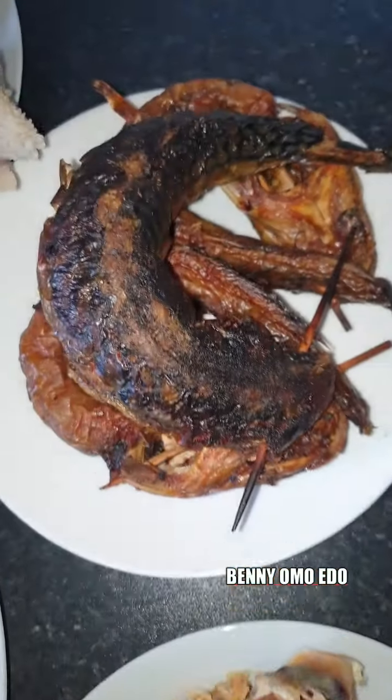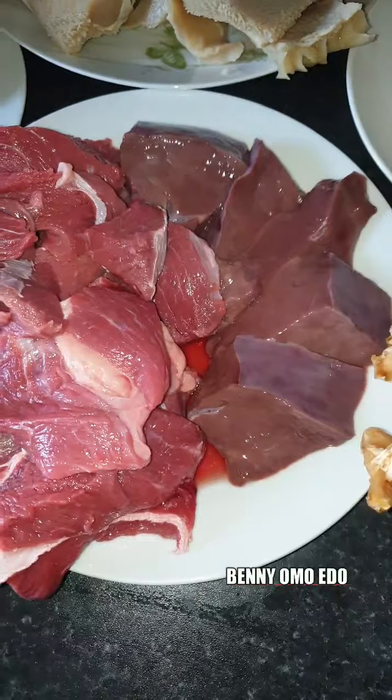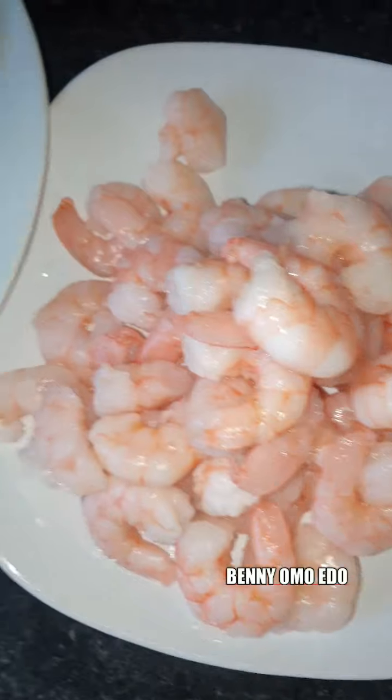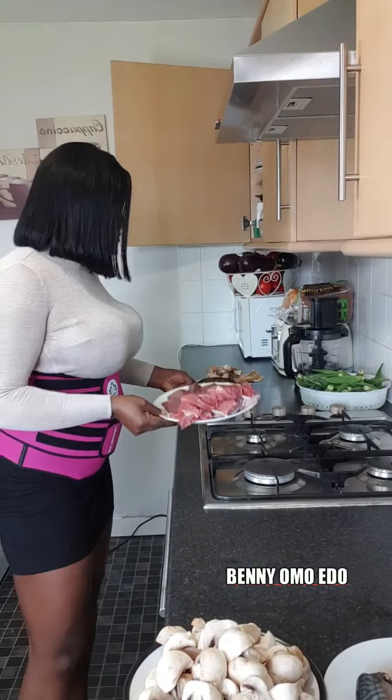Now join me as I prepare. This one I want all the proteins I want to use: stockfish, dry fish — when I dry myself — beef, liver, sharky, bonbon, fish, mushroom, prawn. And this one is the garnish I want to put on top.